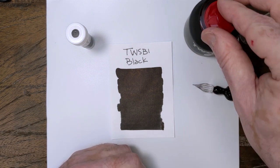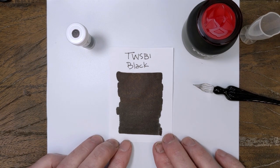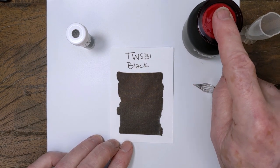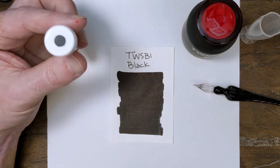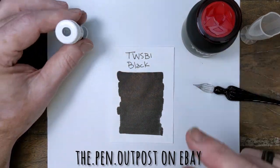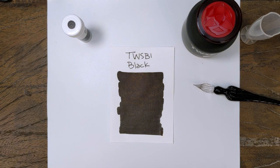So there you have it — TWSBI, great stuff. Looking forward to the rest of the colors in this series; it's going to be fun. Three milliliter samples, 70 milliliter bottles — find us on eBay and at thepenoutpost.com. Thanks for watching.